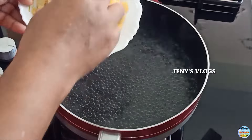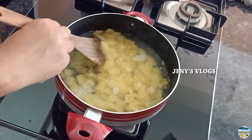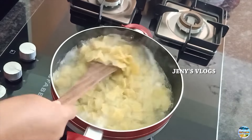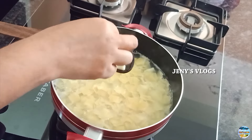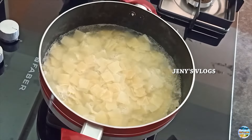Step 1. Step 2. Step 3. Here is what we will use to put in the pan.